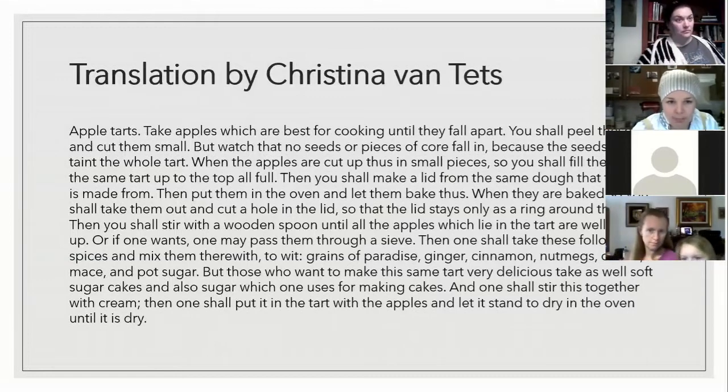Then you shall stir with a wooden spoon until all the apples which lie in the tart are well broken up, or if one wants, one may pass them through a sieve. Then one shall take these following spices and mix them therewith: grains of paradise, ginger, cinnamon, nutmeg, clove, mace, and pot sugar. But those who want to make the same tart very delicious shall take as well soft sugar cakes and also sugar which one uses for making cakes. This is indicating we have three different types of sugar — pot sugar, soft sugar cakes, and sugar which one uses for making cakes. And one shall stir this together with cream and then put it in the tart with the apples and let it stand dry in the oven until it is dry.